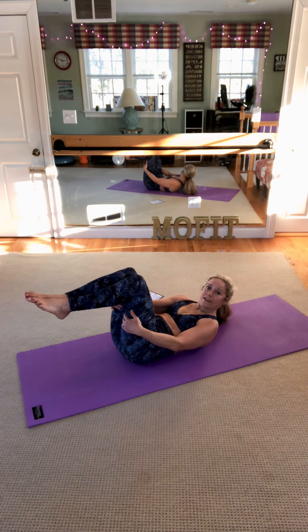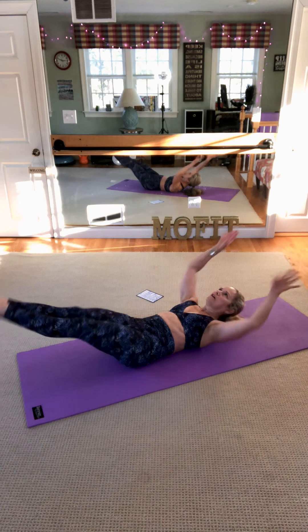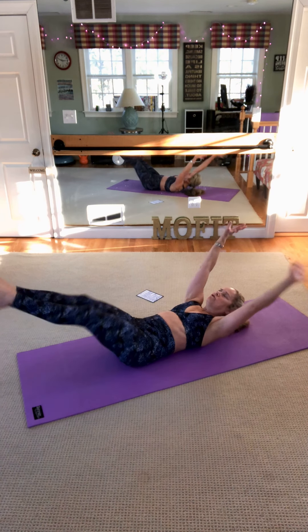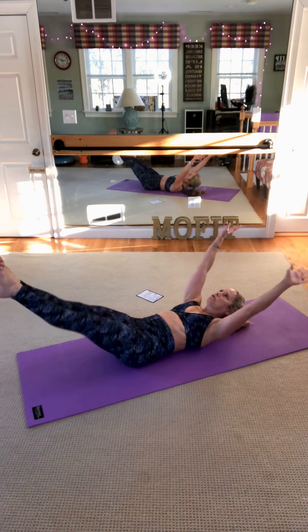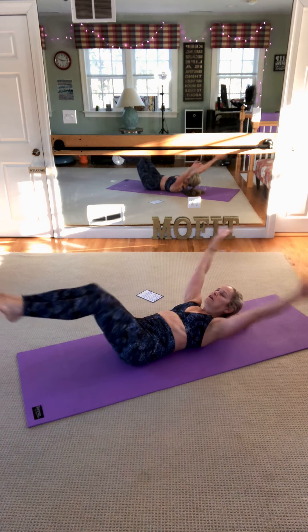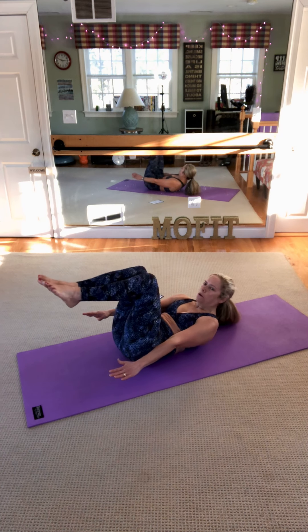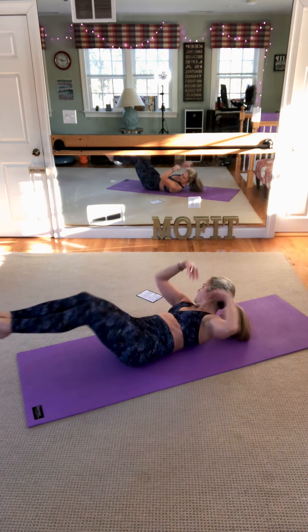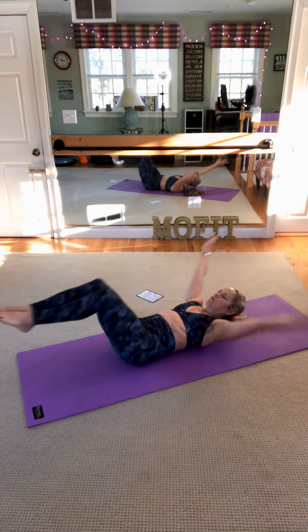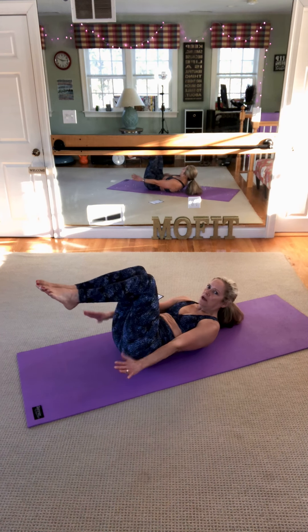Breathe in, breathe out, inhale, exhale — double leg stretch. When you do this one on the reformer, you do it on long box — oh my God, it's so hard. If people are curious about the Pilates reformer machine, it's all based on mat moves, Pilates mat moves, which is what you're doing right now. 10 more — breathe in, head down if needed. So you're staying curled up the whole time. Six, great job. Four more, three, curl and crunch more deeply, two, and last one.